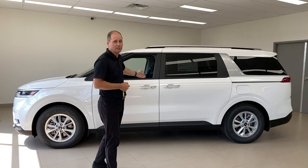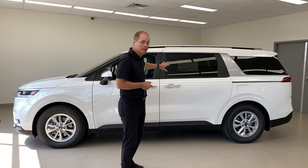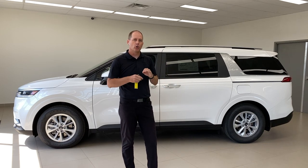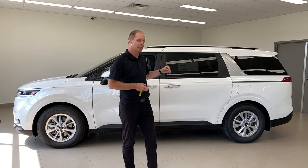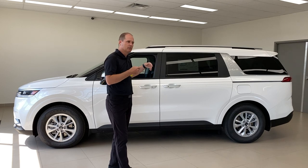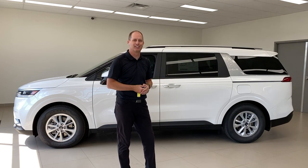Hey everybody, it's Peter from the Kia Hyundai channel. This is the 2022 Kia Carnival, and if you're gonna buy a minivan — we're not supposed to call it a minivan, but it's a minivan — you're gonna want to load a lot of people and a lot of cargo into this vehicle. In this video I'm gonna show you all the cargo and people flexibility options available. Let's go take a look.